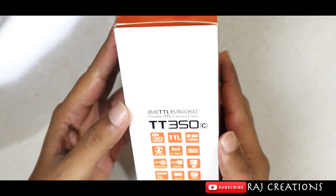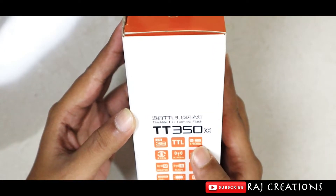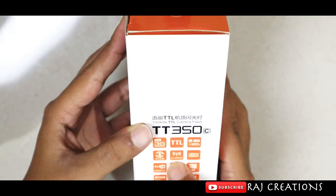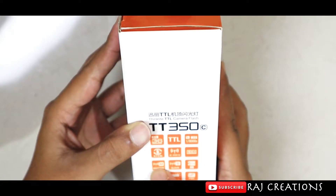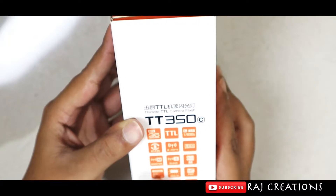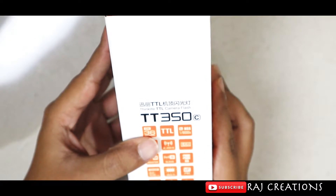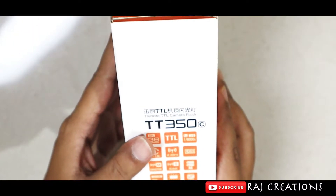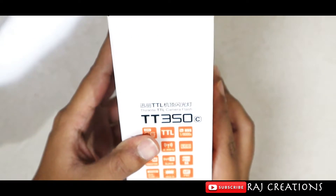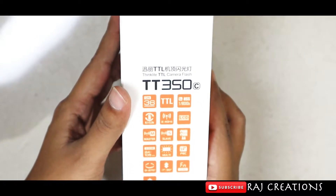Here are the features: TTL mode, a 2.4 GHz transmitter, an LCD display, master and slave capability, zoom function, and multiple functions. It rotates 270 degrees horizontally and 90 degrees vertically, and firmware can be updated.